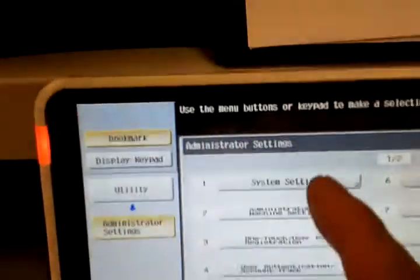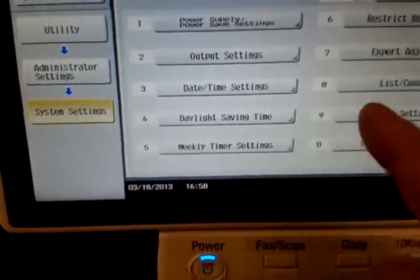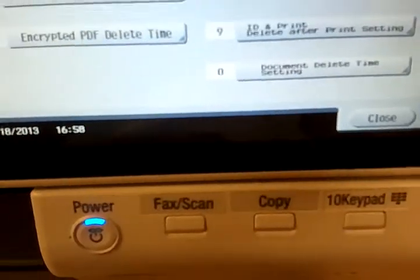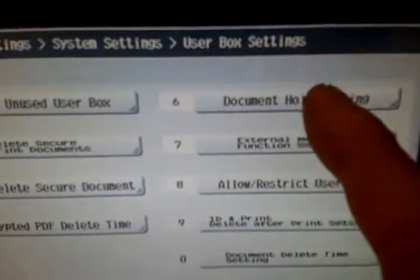Once you're in here, go into system settings — number one. Then go into user setting box, the last one, number zero. Once you're in there, look for the number six option: Document Hold Settings.